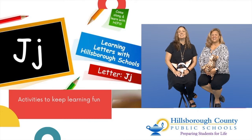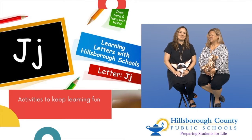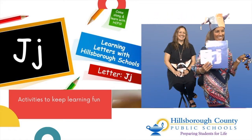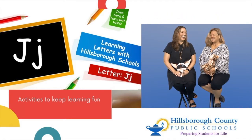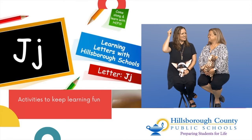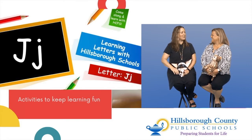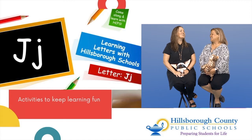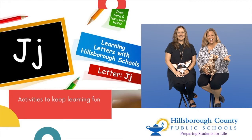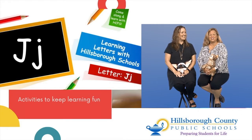Miss Stephanie, show us what letter we're going to explore today. I think it's a jester hat — I bet we're learning about the letter J. That's right. Today our central question is: how can I learn the letter J?